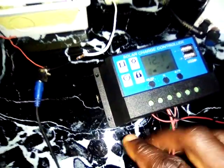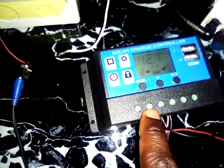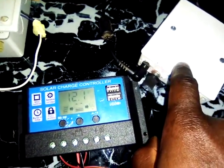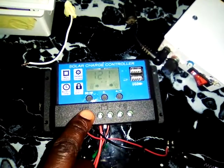In continuation of my video explanation on some key things you need to know about solar power systems — this is a simple solar charge controller, and I have explained how it works. This is the bulk converter, also made for solar charging. But what is the difference between this one and this one?